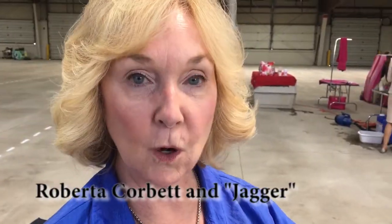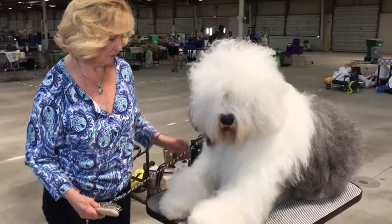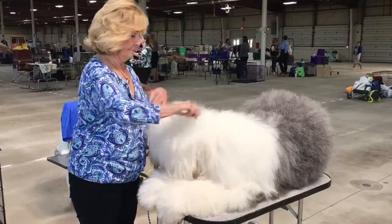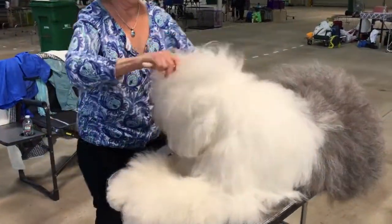First you have to give him a bath at home, make sure he's all clean and brushed out and trimmed. Then you take him to the show and finalize everything — the teasing, the grooming, making sure his feet are white and his beard is clean. Then he's ready for the ring.